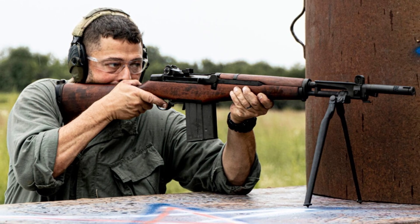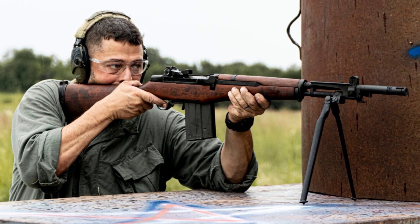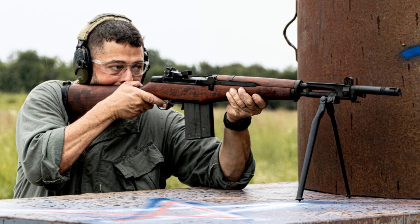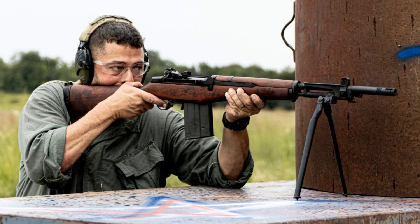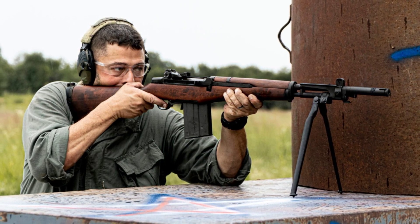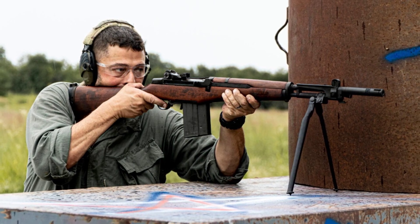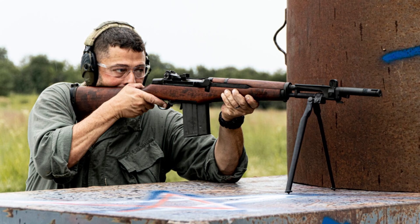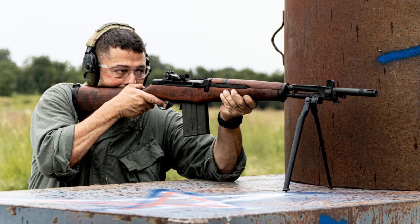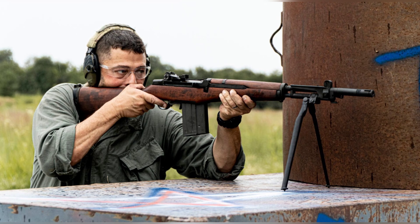The decision was made to adopt a semi-automatic rifle, and in 1957, the Beretta BM-59 was officially adopted as the standard-issue rifle for the Italian military. The BM-59 was based on the M1 Garand, a rifle used by the US military during World War II. Chambered in .308, it provided soldiers with increased firepower and range compared to previous bolt-action rifles, allowing them to engage targets at longer distances and provide suppressive fire in combat.